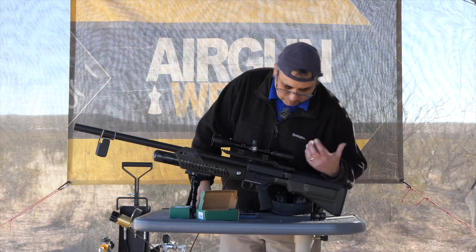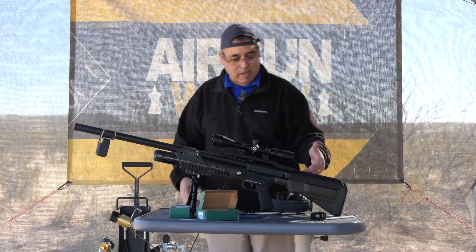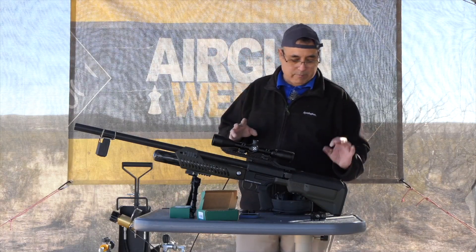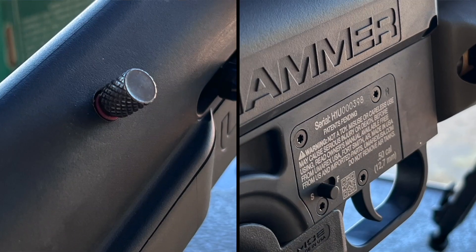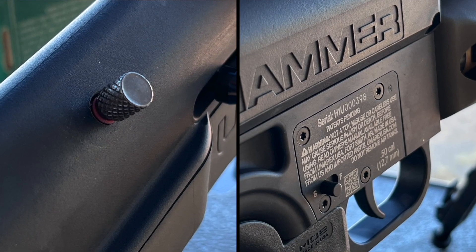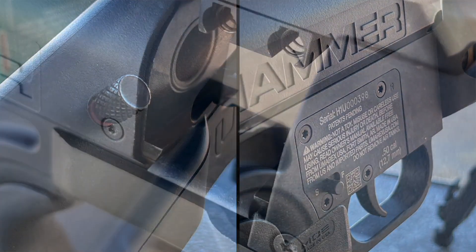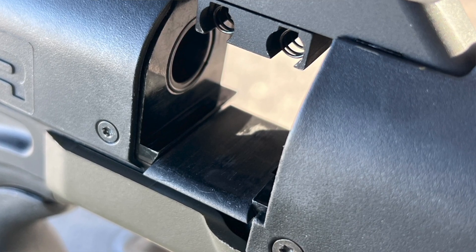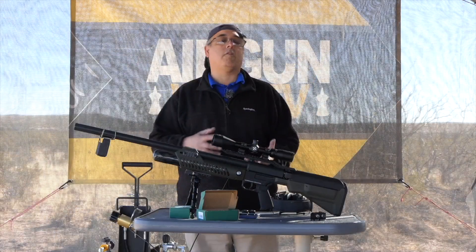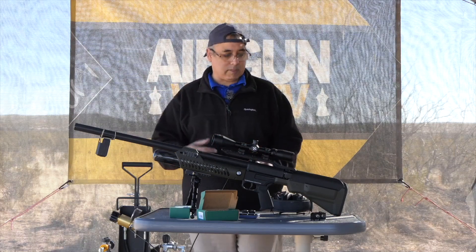The way it works is pretty straightforward. You load your magazine, slide it in, and it's got multiple safeties. We have a block safety here, a bolt safety here - if that screws in, it can't cock the gun. We have a trigger safety, and there's a safety plate in here, so a lot of safety features going on with this gun. It's super powerful, so that's why they've kind of gone overboard with the safeties.